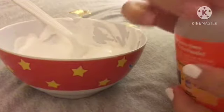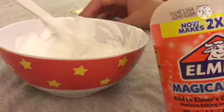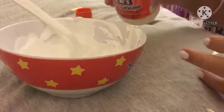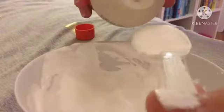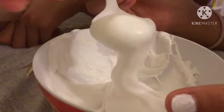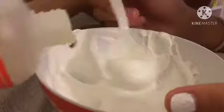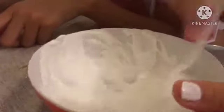That's enough of mixing and we're gonna put activator. We put little by little so it doesn't get over-activated. I'll hold the activator — put it over a little bit. I put it. There's too much fluffy stuff. Oh, because shaving foam is hard to activate. It's like jelly. It's better than all borax.